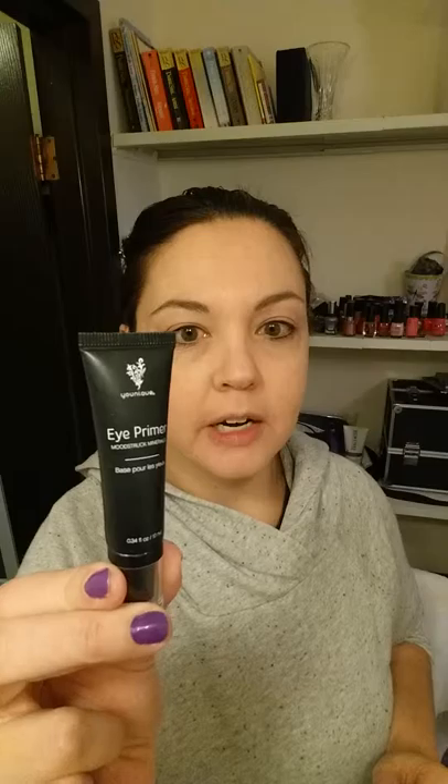I wanted to show you a couple of products for your eyes. First of all, this is the eye primer — a fairly new product made specifically for your eyes. It's actually base-based, so it is a primer. You put a good amount all over your eyelid and this prepares and smooths it out, getting it ready for any eye makeup product. I've been using this every day and I have noticed it makes a big difference.